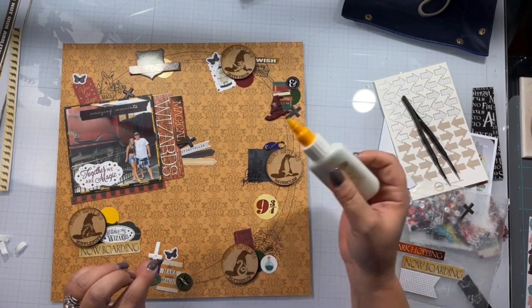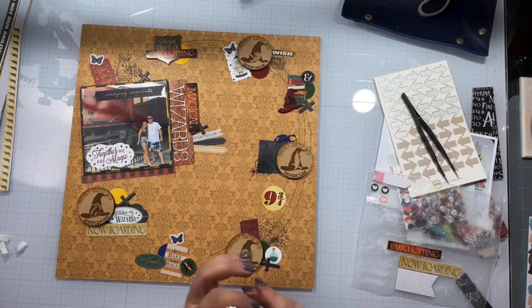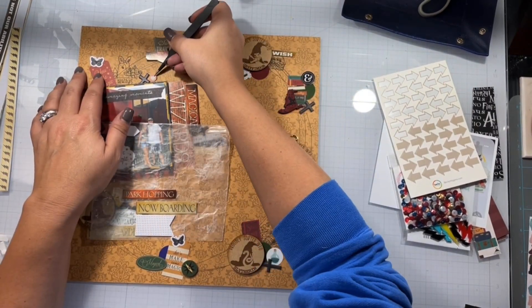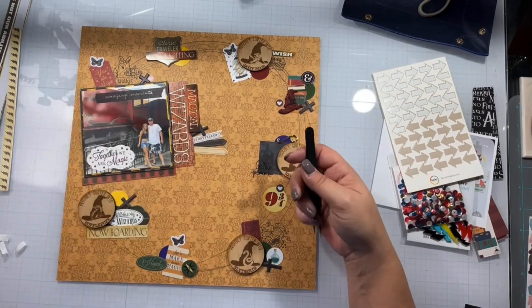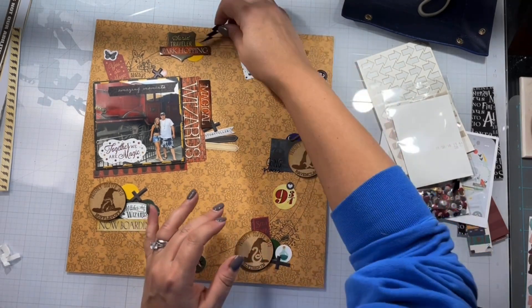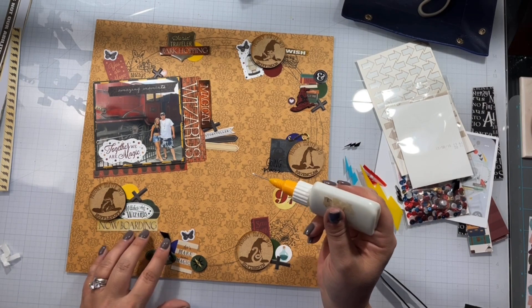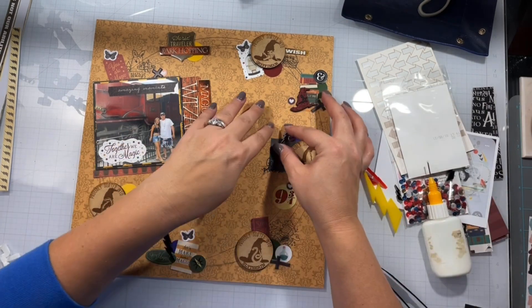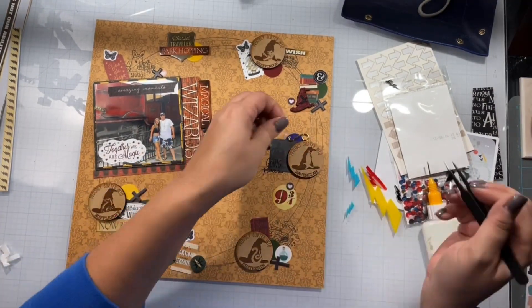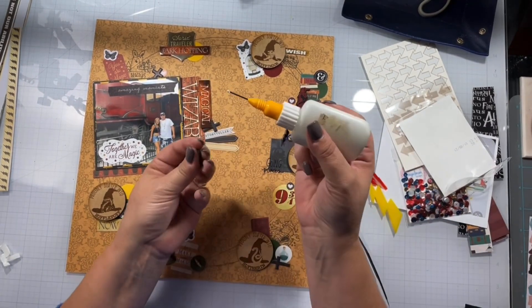I do have another layout that will follow this one — that is me and my son in front of the Hogwarts Express, so you'll see that later on my channel. I pull out these acrylic lightning bolts and get three in black on there, because Harry Potter and lightning. This one apparently when it was cut wasn't the best quality and there's some weird release paper on the back, so I just flip it over and make it work for me.